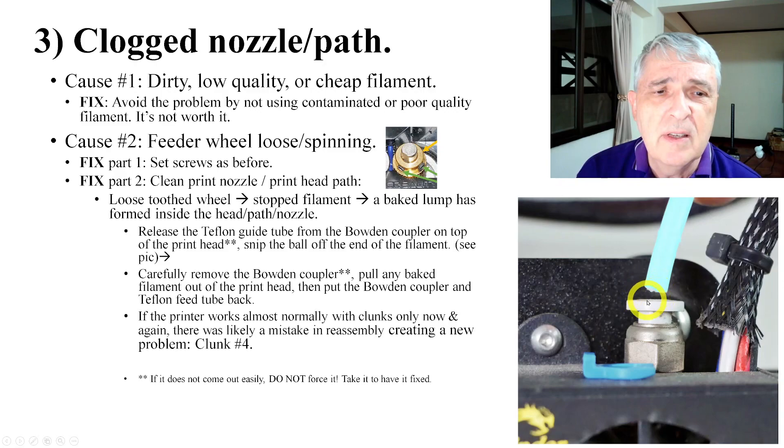There'll be a ball of stuff — I'll show you a picture of that. You carefully remove the Bowden coupler. If you don't know what you're doing, don't do this. Then put the Bowden coupler and Teflon feed back after you clean it out underneath.